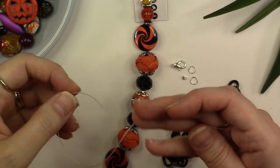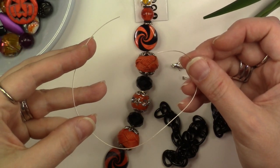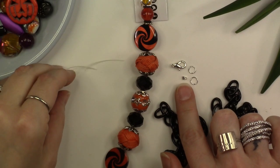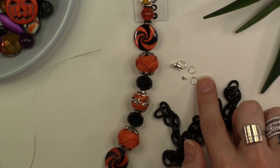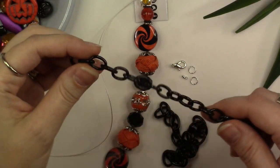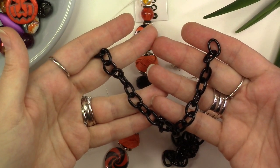In addition to the strand, you're also going to need 10 inches of bead stringing wire — I'm using 49 strand in silver color. You're going to need two crimps, either tubes or crimp beads, two 6mm jump rings, a clasp, and two 8-inch sections of black acrylic chain, which is available from jessejamesbeads.com.